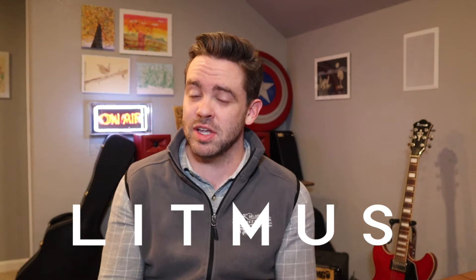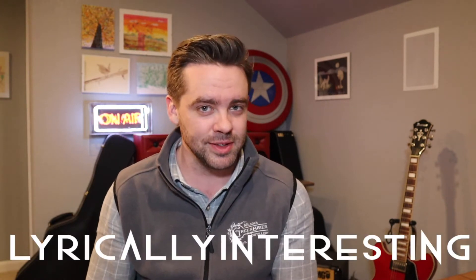The first part of litmus is: is your song lyrically interesting? I submit for your consideration these two songs, both of them about dealing with heartbreak.